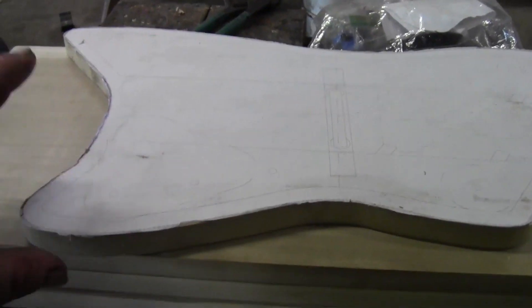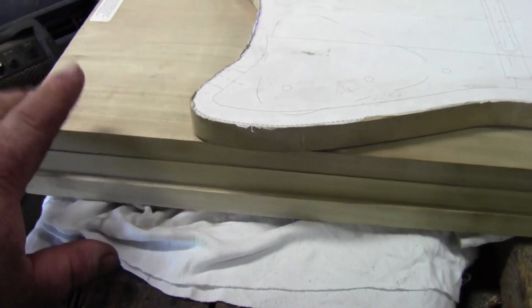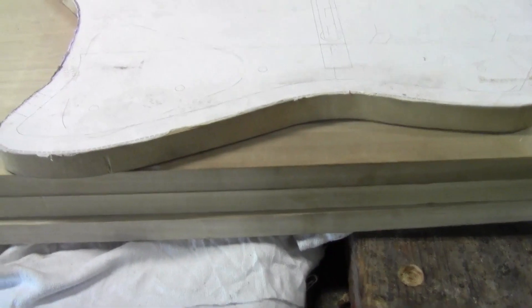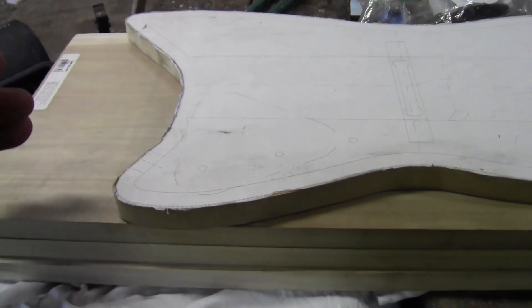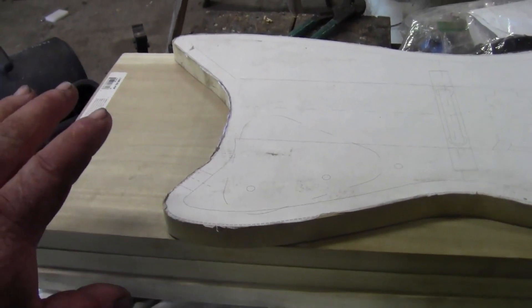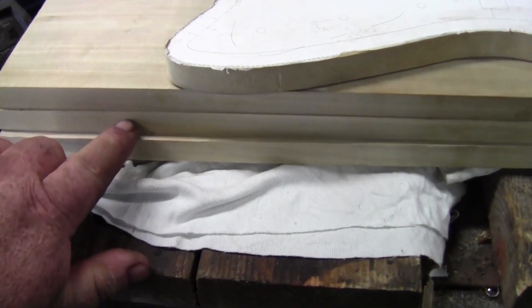Guitar number four is going to be a modified Jupiter Thunderbird shape — it's based off of the Jupiter Thunderbird shape. I picked up these three one-by-twelve poplar boards and that's what I'm going to make the body out of. It's going to have to be laminated. I'm going to plane the middle section down to half inch, and once I get the body cut out and shaped, I'm going to plane another eighth off the top and an eighth off the bottom, so it'll be one point seventy-five inches thick.